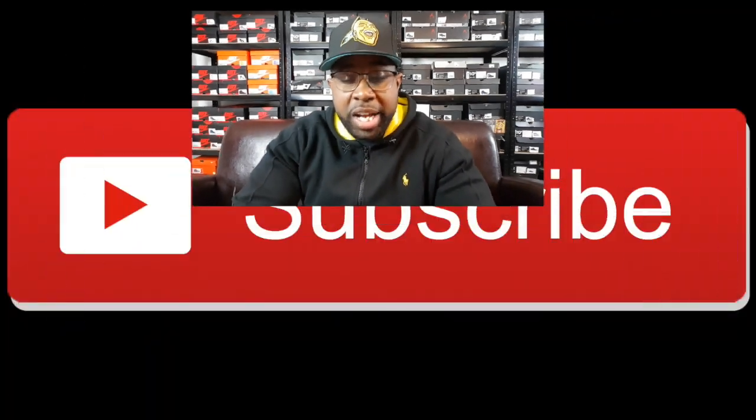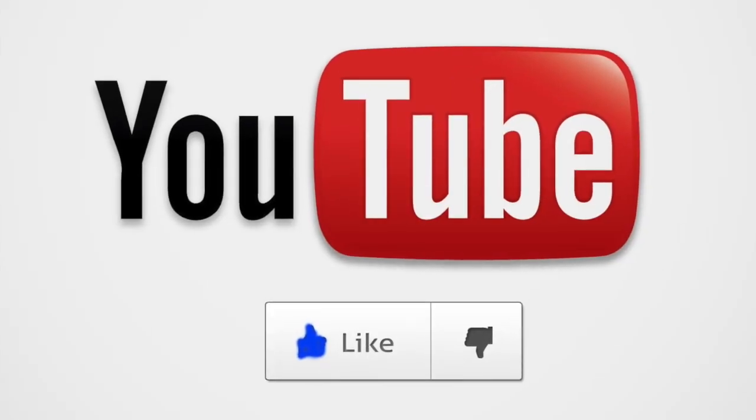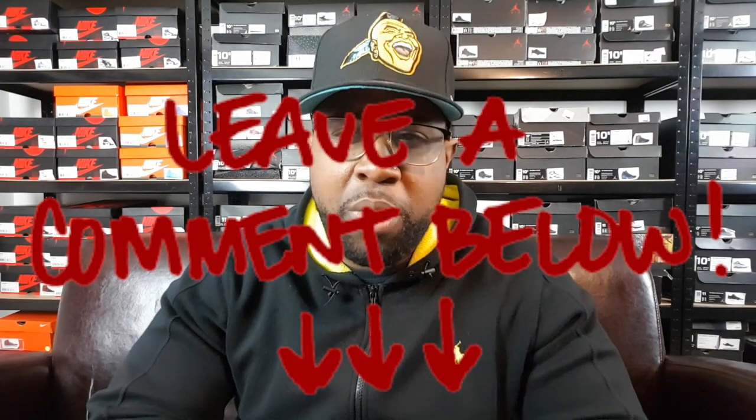We're back at it with another week. So before we start this video, go ahead and subscribe to the channel if you have not already joined the Dungeon Family. We're on the road to 250 subscribers, y'all. Ring that notification bell as well — that way y'all don't miss any of the content I put out on the channel. Give your boy a thumbs up if you guys like the video. And without further ado, like always, drop a comment below and let me know what y'all thought about the video.